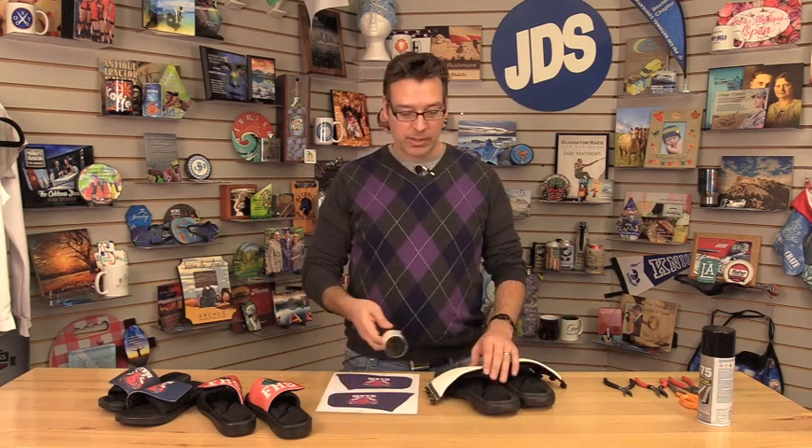The things that we need today to do this sublimation: we need the sandals of course, we need the lint roller because we're going to lint roll the flap. We need the transfer — this is made with Sawgrass inks — and we need a few tools.